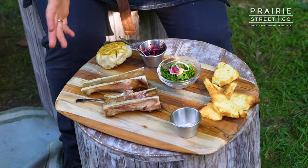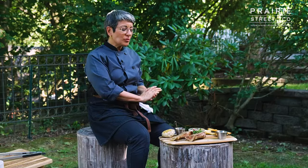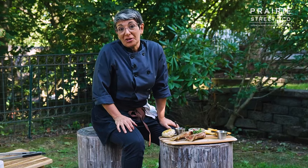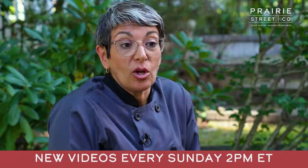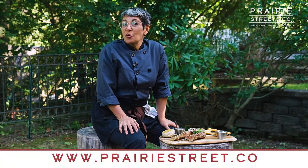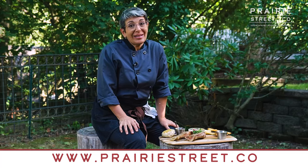It's really good, this is a really special product. I could eat that entire thing right now, but I won't. Thanks so much for joining me again today in the Prairie Street Outdoor Culinary Kitchen. I'm Chef Erica. Check us out on Sundays for our new videos. Also remember we have a new web domain — prairiestreet.co — the place to go for your luxury kosher meat experience.